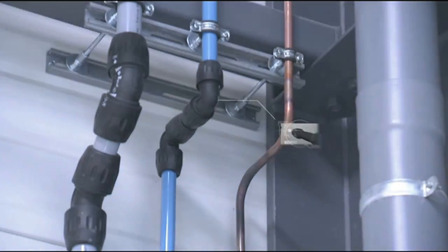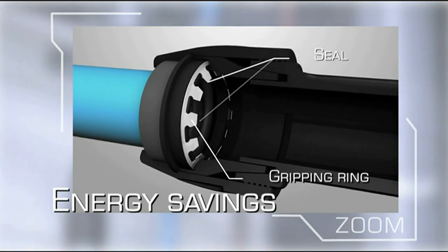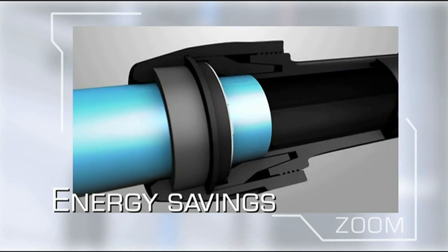Leaks are very expensive. Transair has always been the leader in terms of optimal sealing. Special seals eradicate leaks without the need to tighten components after installation.